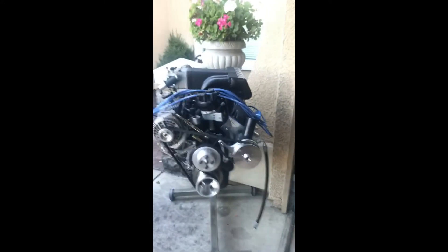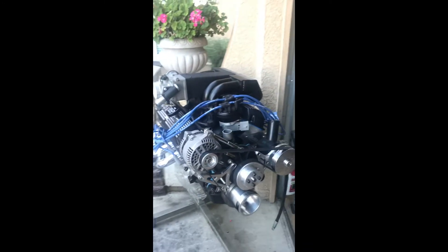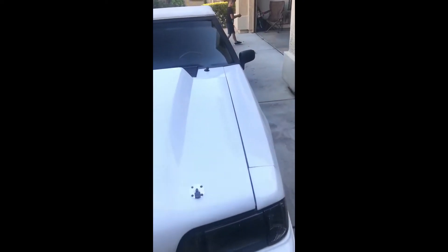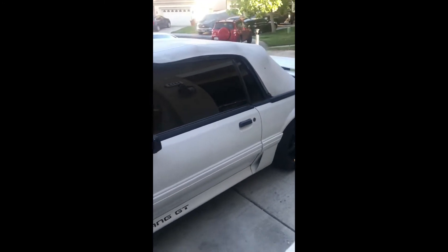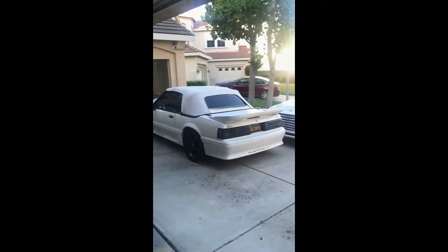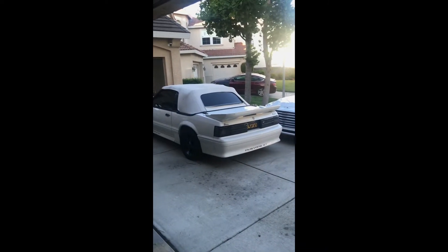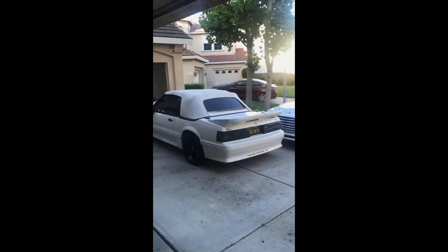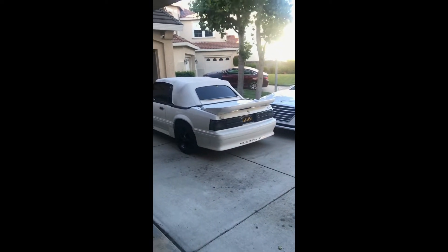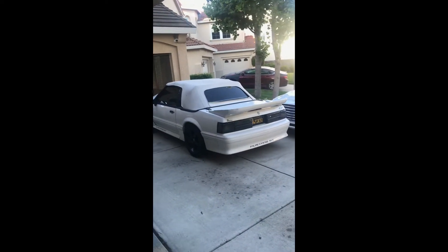You guys can also check out the hatch on my IG page, which I'll post down below. The hatch is not here with me right now — it's up at a paint shop. I'm getting it painted a custom blue metallic color. I'll post the hatch link in the description below so you guys can check it out.